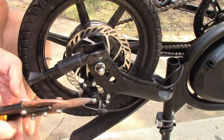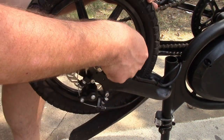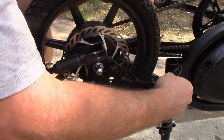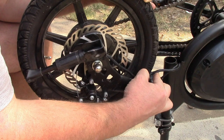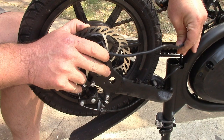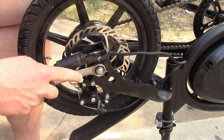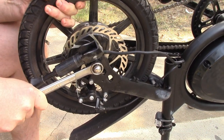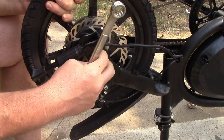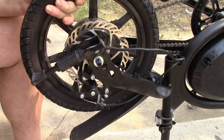Let's start with snipping that zip tie loose and see if we can wiggle this out of the way. That gives us a little bit of slack. I have a three-quarter. That's fairly tight but not super bad. I'm going to take this all the way off to see what's going on here.